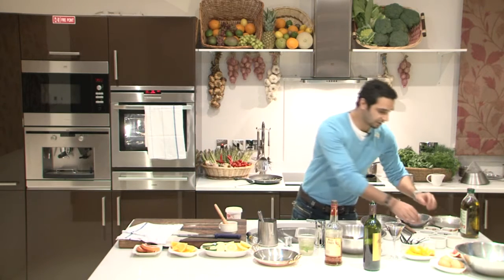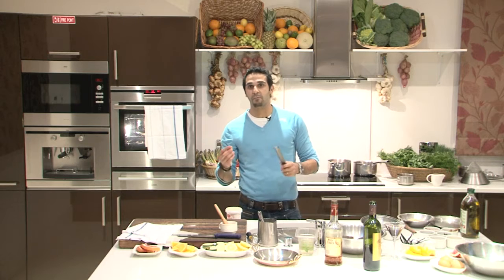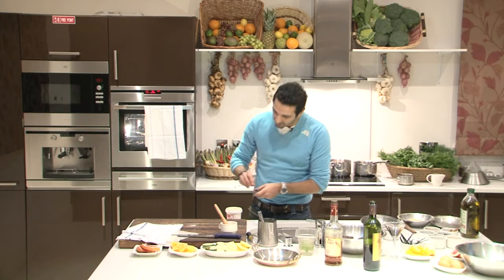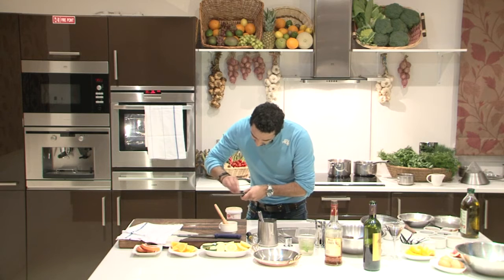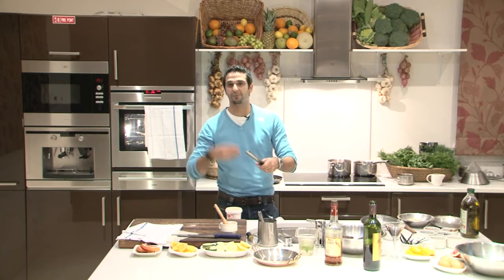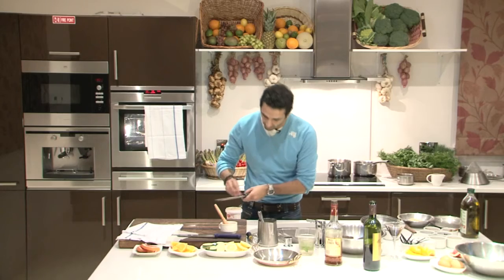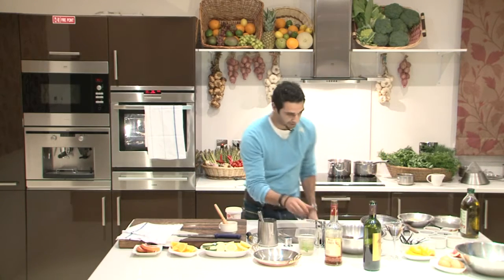I'm going to prep my crème fraîche — just normal crème fraîche, which you can find in any store. I'm going to take fresh nutmeg, which is much better than powder because powdered nutmeg loses its flavor, and just grate it over the crème fraîche. Do not overwork your crème fraîche — if you work it, it becomes very sloppy and you won't be able to do anything with it. So I've got my crème fraîche ready.